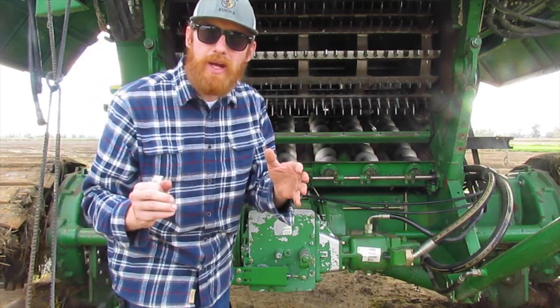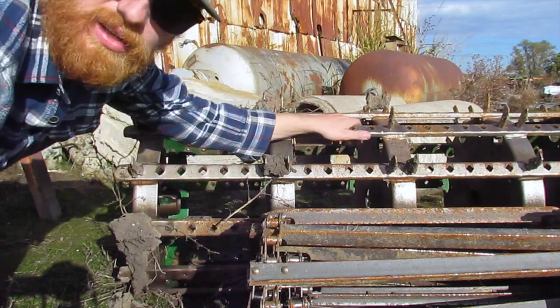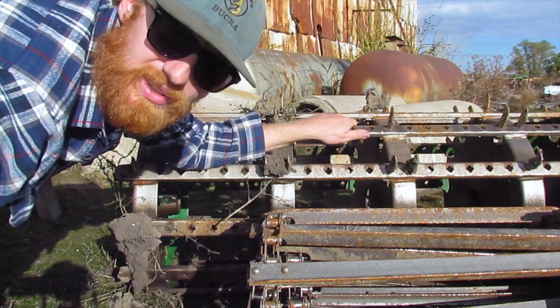On the other combine, we had to totally replace the cylinder because it had a hairline crack in it. And here's the cylinder that we took out. Let's head into the shop.